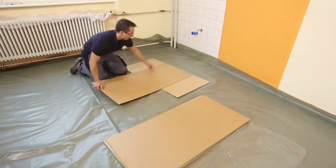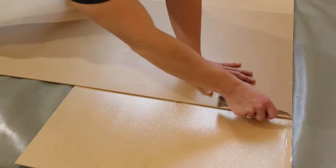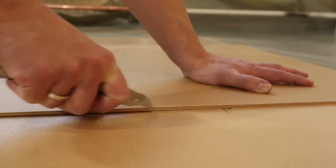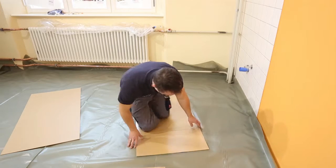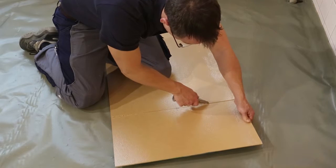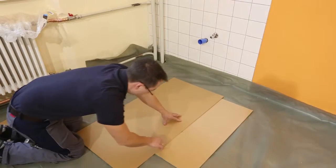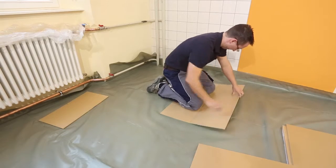Start the installation of the first row with a support panel shortened to 90 centimeters. To shorten the support panel, scribe the top side with a half-moon blade and break off towards the top along the cutting edge. Next, cut through the XPS foam with a second cut. In addition, cut the shortened support panel in half along the broad side.